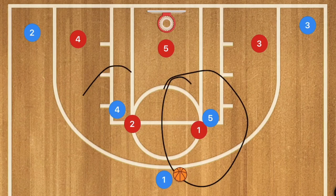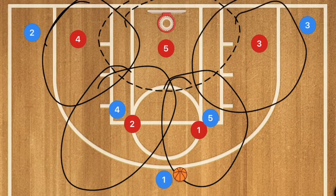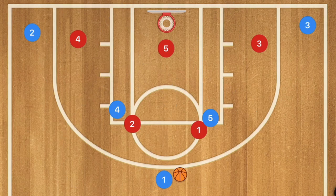The red team is going to be the defense and this is the 2-3 zone defense. With a zone defense there are many different ways of scoring — you can run an overload offense or multiple different types of plays like the horns offense.